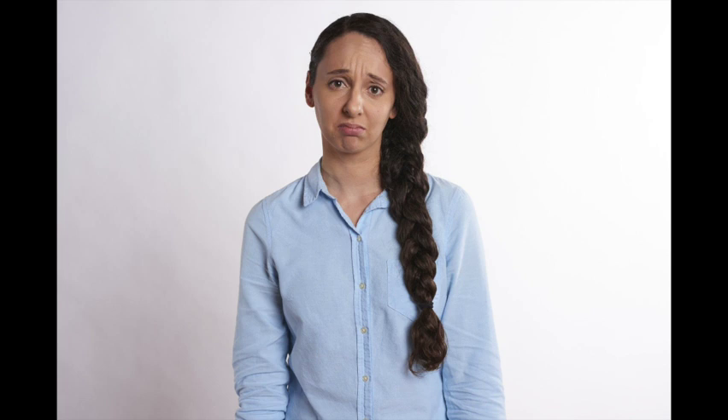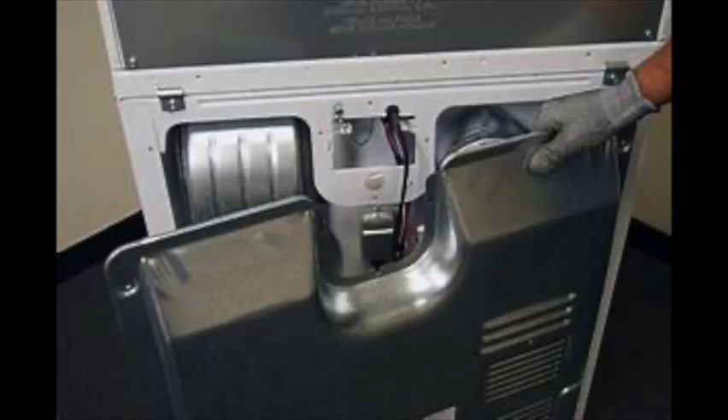So the other day Ms. Average Customer calls me up, she says her dryer isn't heating and can I come fix it? Well that's what I do, so I piled into my service truck and in no time I'm over there knocking on her door. She leads me back to her utility room and she has an Estate dryer that's made by Whirlpool. It's got common Whirlpool parts, all serviceable from the back after you remove the back cover.